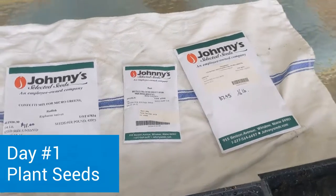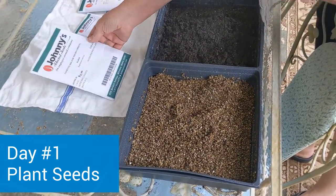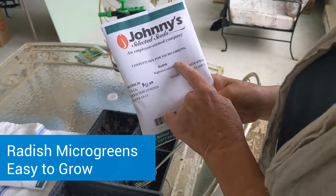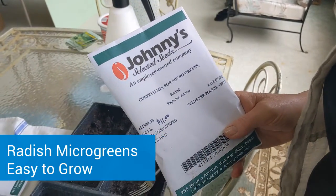We've got the soil in the containers. Now let's talk about seed selection — we're going to plant the seeds today. I use a variety of different seeds. My favorites and easiest seeds to grow are radish, sunflower, and pea shoots.